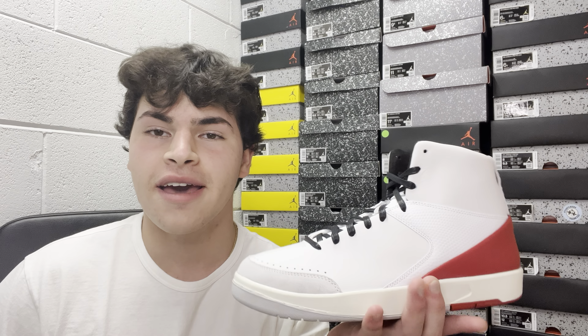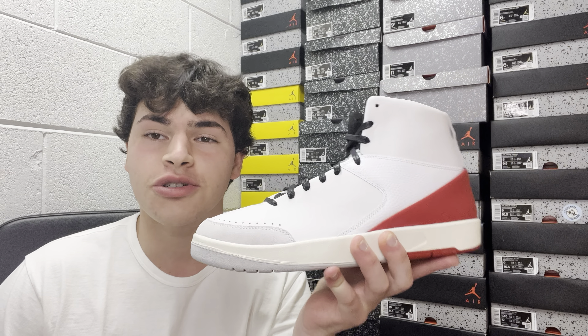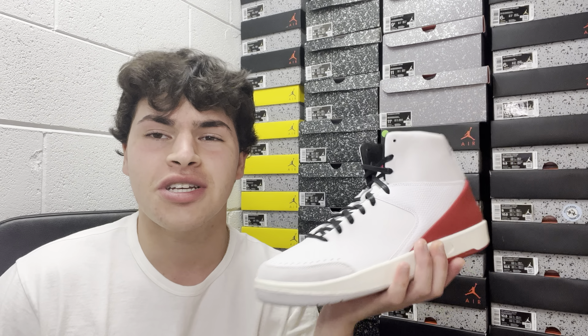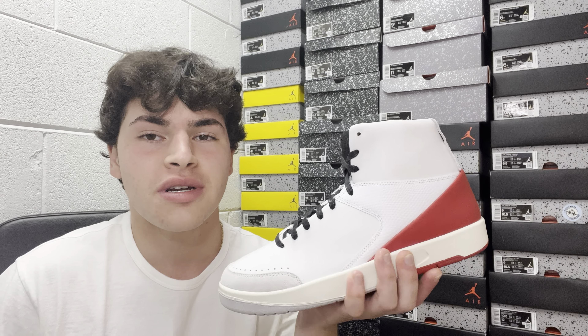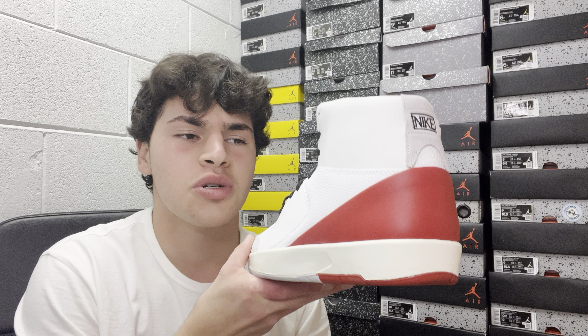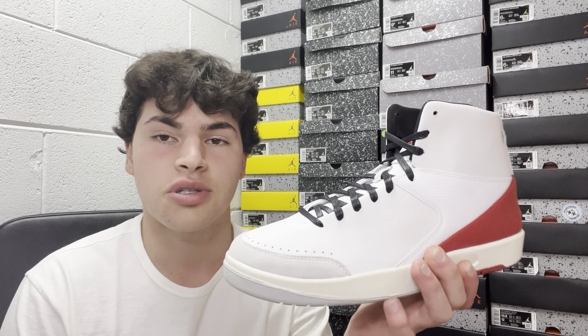What's good YouTube, it's Anthony back with another video. Today we have the Jordan 2 Retro High in the Nina Chanel Abney collaboration. She's an American artist based in New York, and Jordan Brand teamed up with her for this awesome Jordan 2.